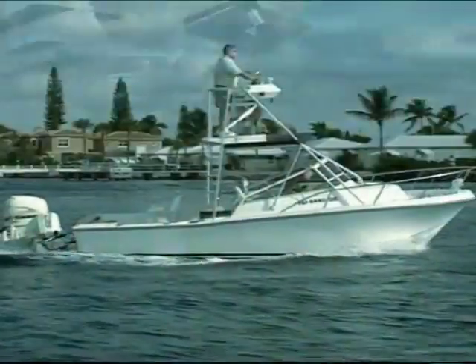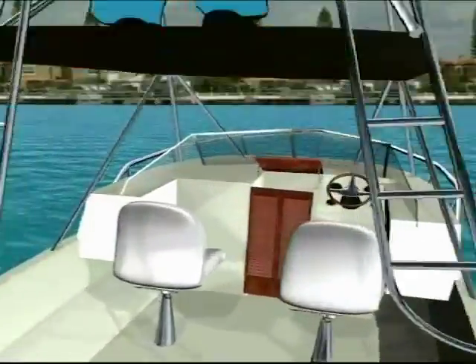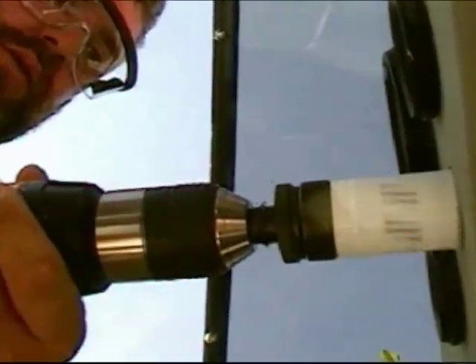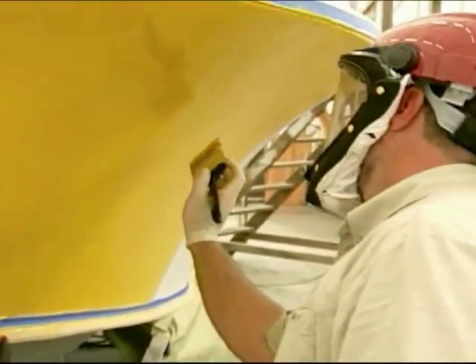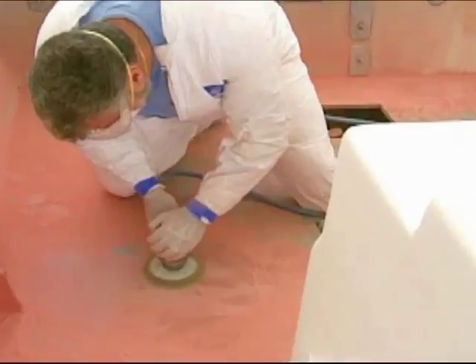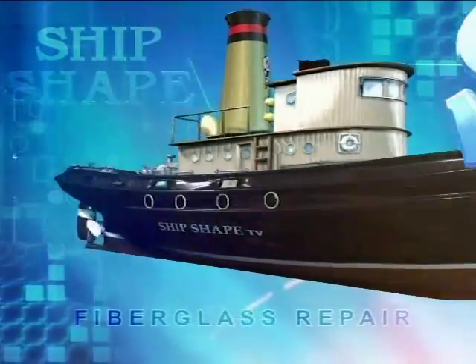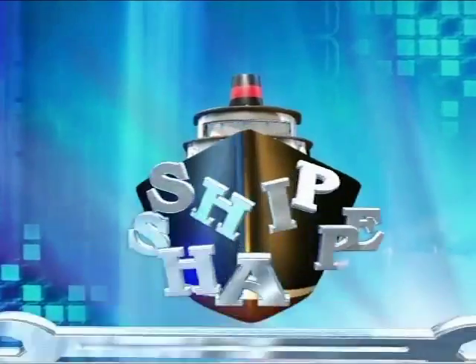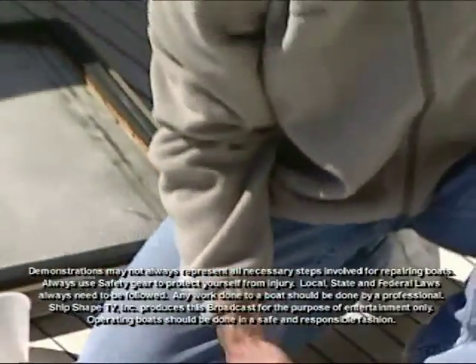Alright, let's fire this thing up. John, it's not the injectors. I've checked them out. This thing's just locked up.